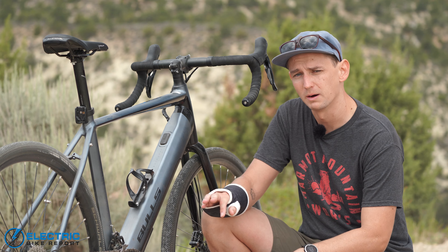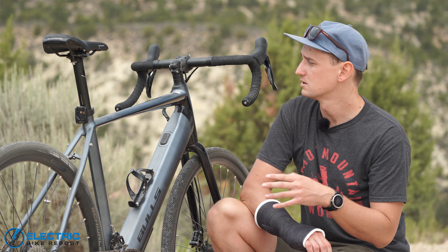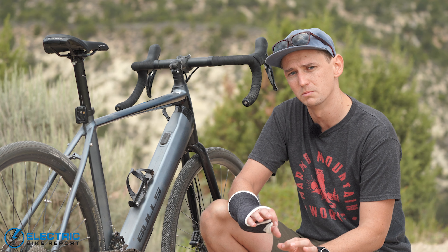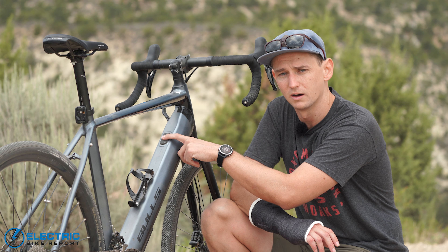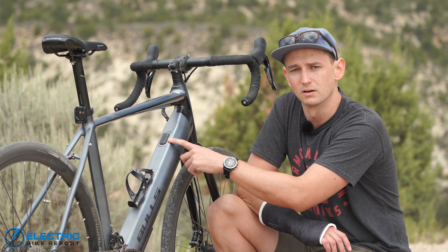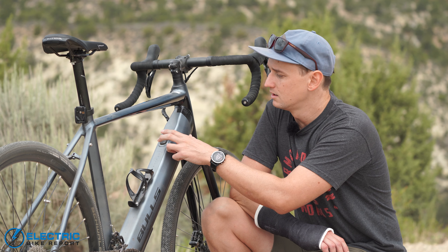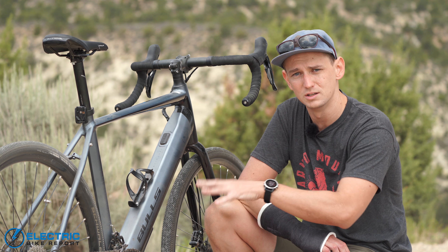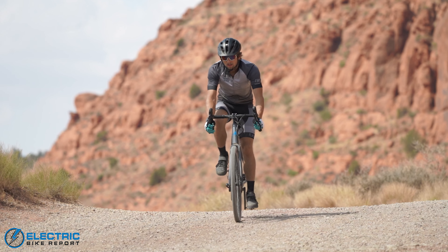One of my favorite parts about this bike — and really the Fazua system in general — is this super discreet touchpad. It's not even really a display. The Grinder has no display or reminders that this is an e-bike on the handlebars. The only control you have over the motor is this little unit. In the middle is the power button to turn the bike on and off, plus five LED lights showing your pedal assistance level — three settings — and remaining battery. The flat sections below the button let you cycle through pedal assist settings. It's a really minimalist, discreet system, and I love e-bikes that let you forget they're an e-bike.